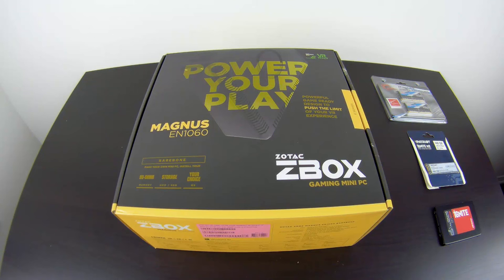The most notorious ones were the Magnus EN 980 and 970. This one keeps the same design as the EN 970, while the EN 980 was a completely different beast — it had water cooling. So maybe we'll get a Magnus EN 1080 with water cooling down the road. For now we have the Magnus EN 1060 with a GTX 1060 inside, and the Magnus EN 1070 with a GTX 1070.